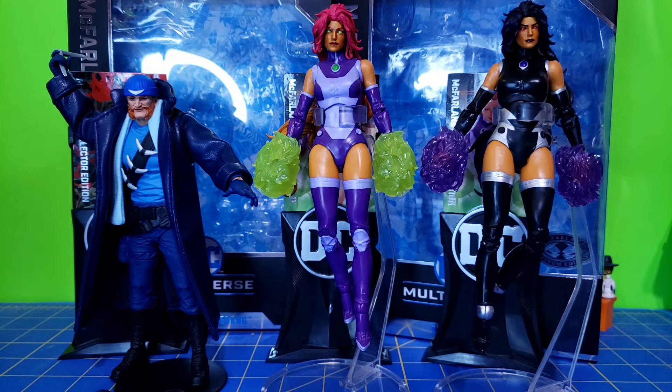Hello everyone, The316 here with another McFarlane Toys DC Multiverse review. This time I got the Collector's Edition Starfire, Blackfire, and Captain Boomerang.